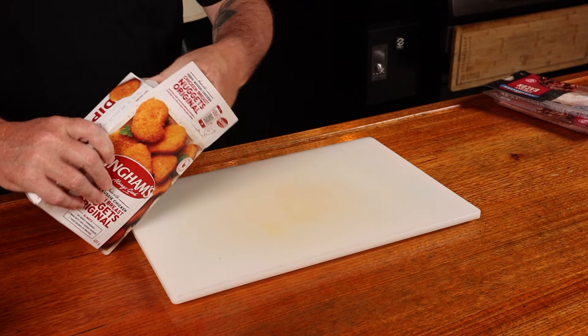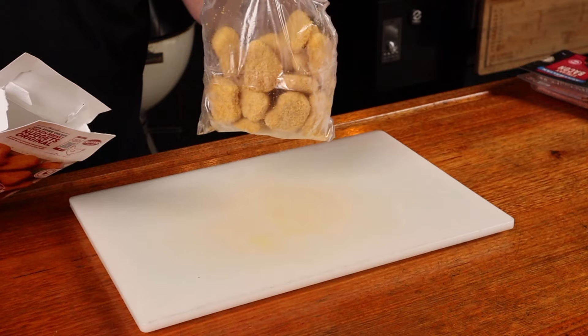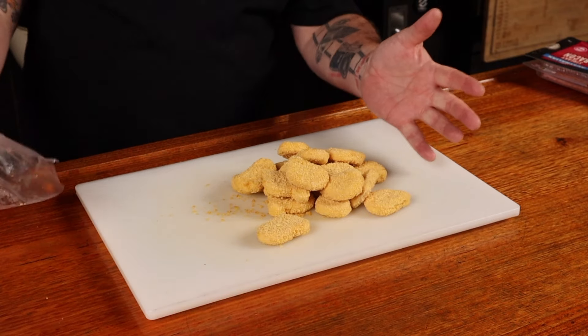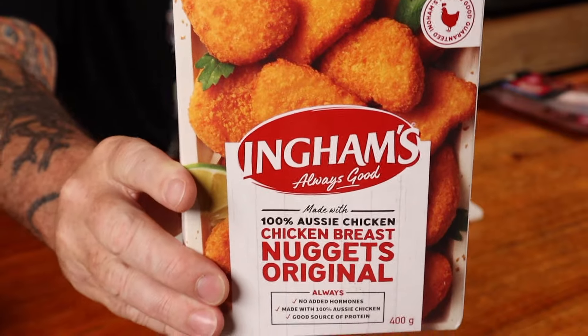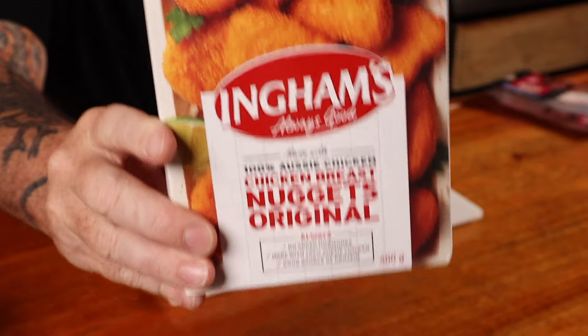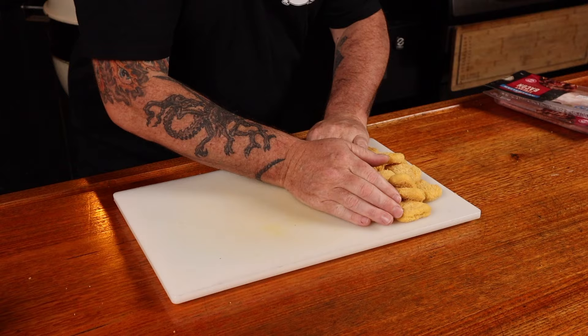Prepping these could not be any simpler. Open a box of chicken nuggets to reveal a bag of chicken nuggets. Cut open the bag and get them out. I'm using Ian's chicken nuggets, and these are raw chicken, so they need to be cooked properly to an internal temp of 74 degrees Celsius. Push them to one side.